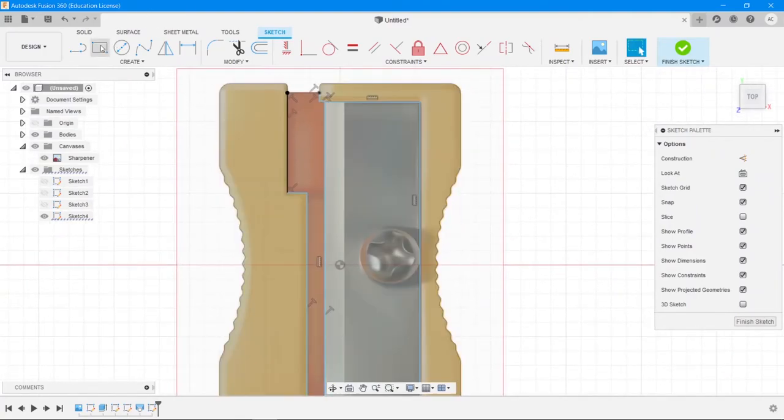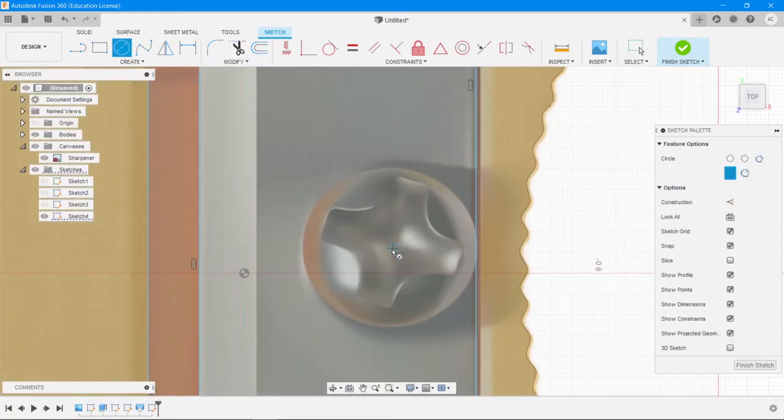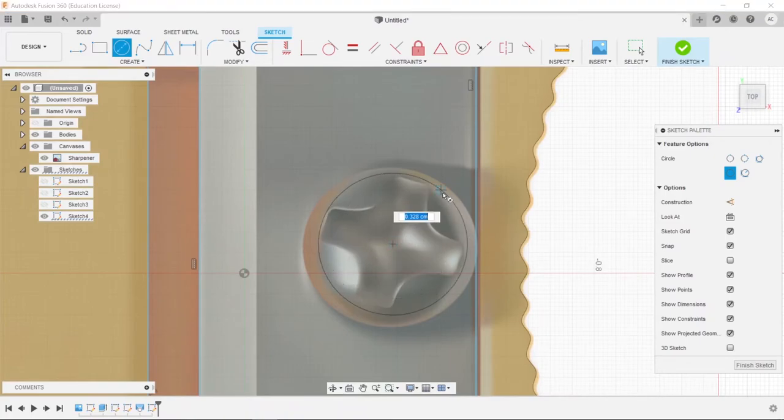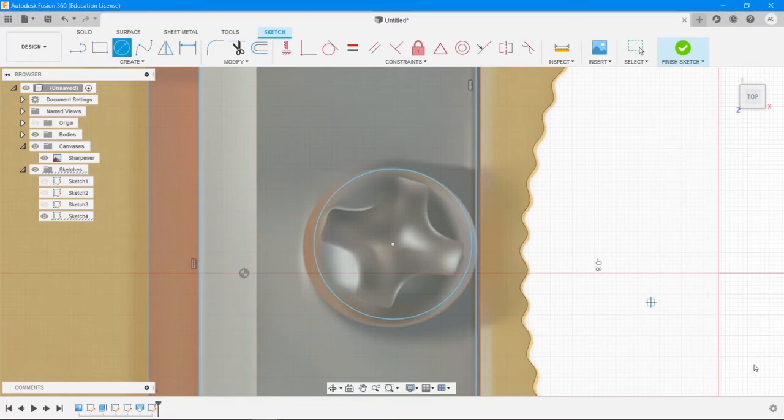Also remember to draw the circle for the screw. Use Center Diameter Circle and go approximately to the center of the screw position — it doesn't need to be exact since no one will see the reference image after the 3D model is made. Then say Finish Sketch.